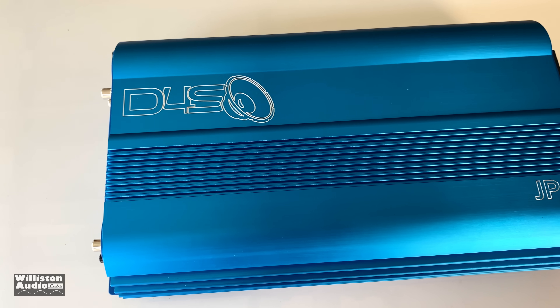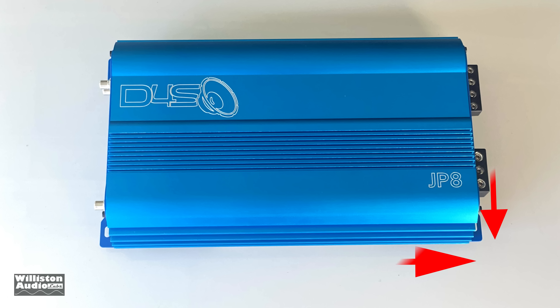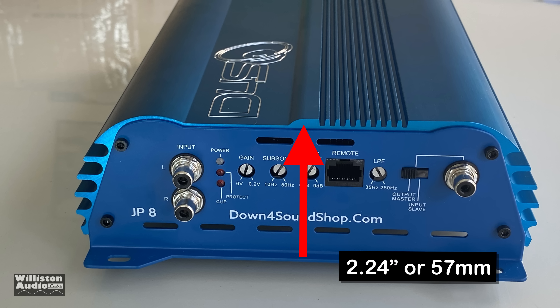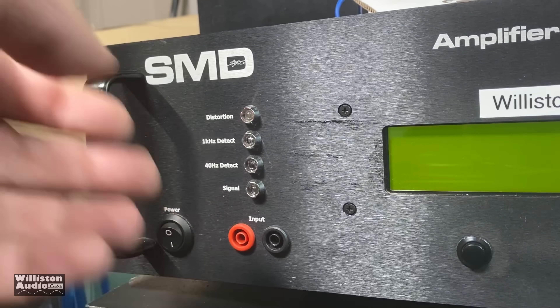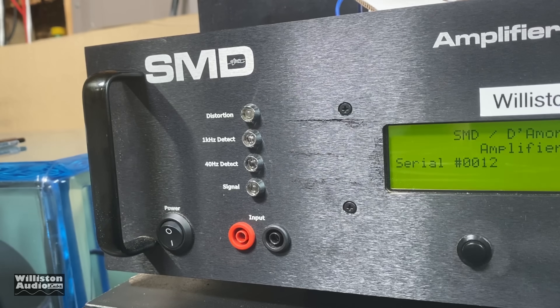Here's the exterior of this beautiful blue anodized amp — just gorgeous. Dimensions are 11.8 inches long by 7.4 inches wide, with millimeter equivalents as well. For the height, 2.24 inches or 57 millimeters. Now let's get the amp dyno fired up so we can test it.